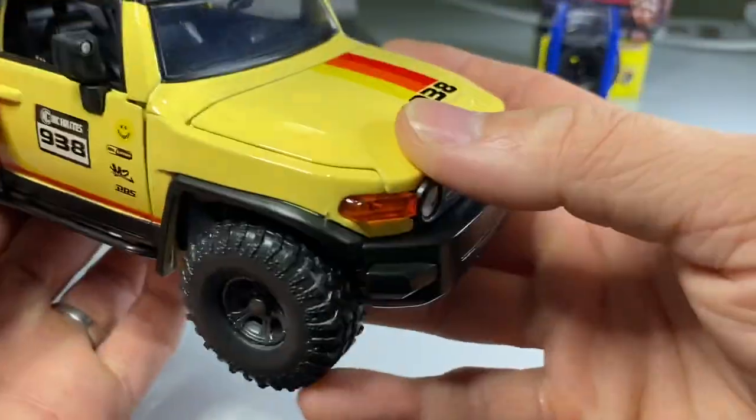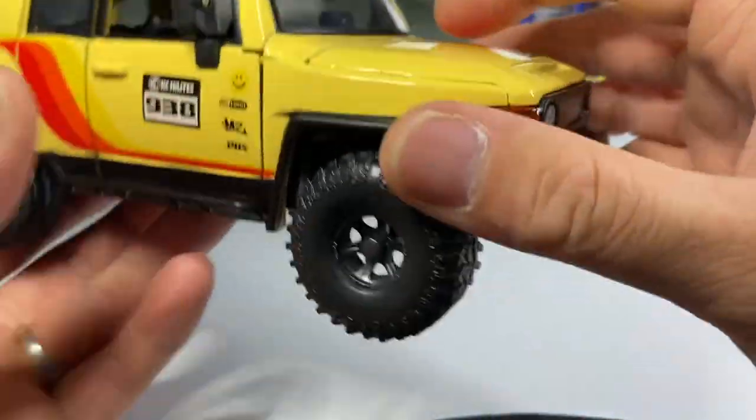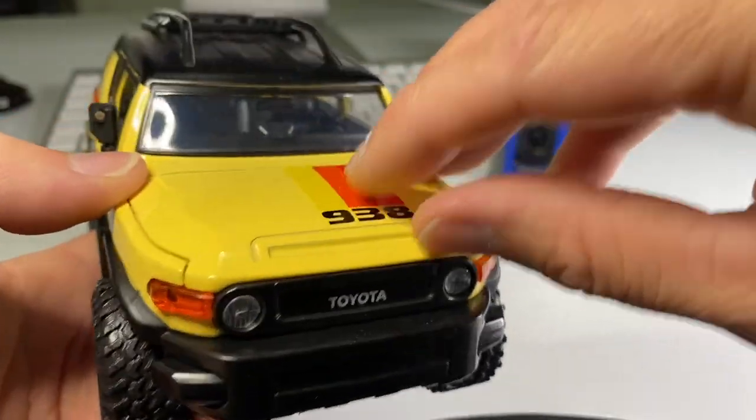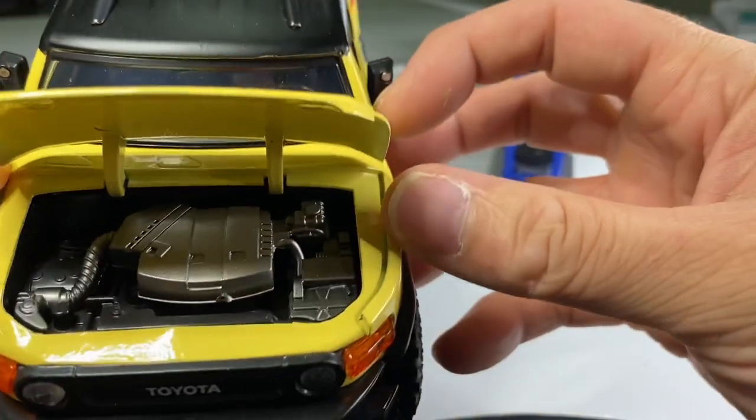Super realistic and accurate to the real thing. Got some racks up top here. The front end is very iconic — there are a lot of these in my town, you see them all over the place. Wow, that looks really nice.